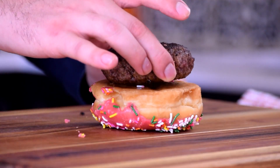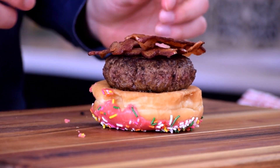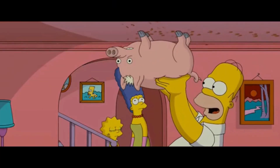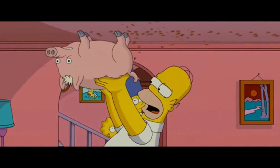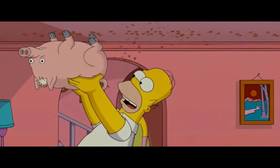Next we're going to do a perfectly cooked burger. On top of that we're going to add our two pieces of bacon, perfectly sliced. Now, these are actually made from Spider Pig's cousin. After Spider Pig got his debut in Hollywood, he kind of took a break, had a wife, and then that wife's brother ended up on our plate.